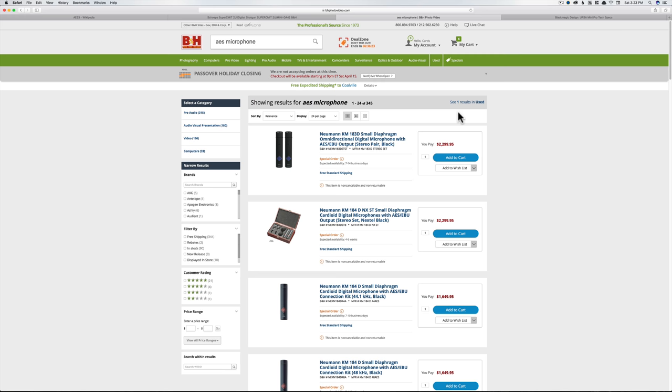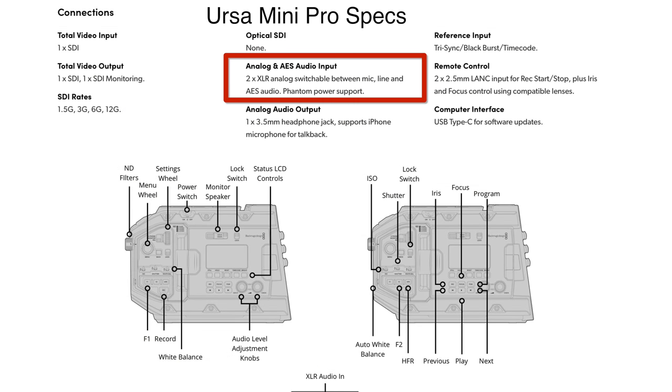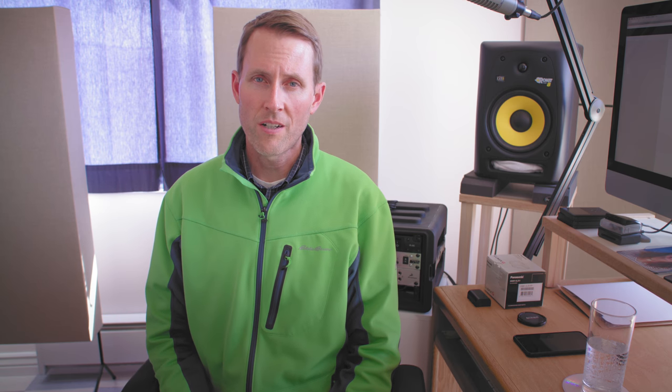Those aren't very common, but the nice thing about the Sound Devices 633 and several other sound devices and mixers is that they will output AES3 signals. So it's definitely worth looking into if you're going to be working with this type of camera or on a production where that question comes up. You can offload the delicate process of producing quality audio from the camera and use a device that's better suited for that, while still getting audio directly into the camera. I think that was all I wanted to talk about on that front, so let's talk about a couple of microphones.